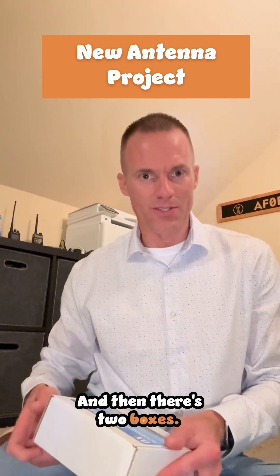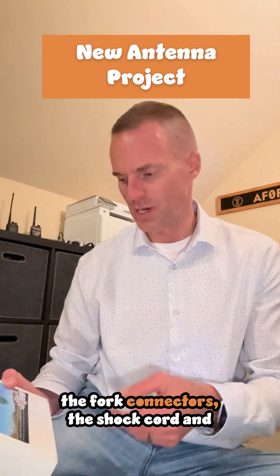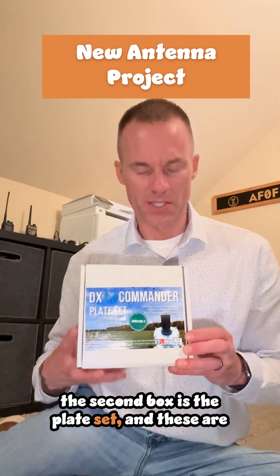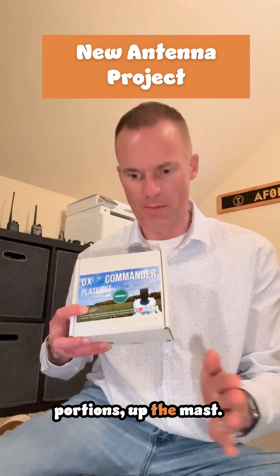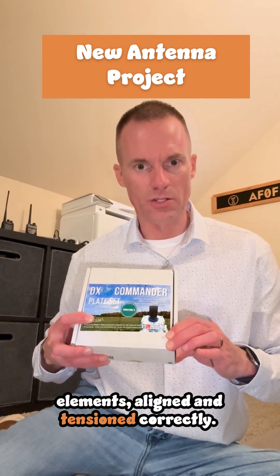And then there's two boxes. There's a box of the accessories: the stay-up clamps, the bolts, washers, all the fork connectors, the shock cord, and the heat shrink. The second box is the plate set — these are the spreader plates that mount at various portions up the mast and just keep all of the antenna elements aligned and tensioned correctly.